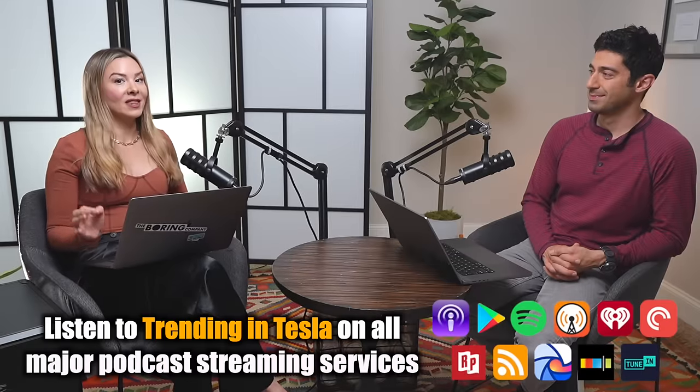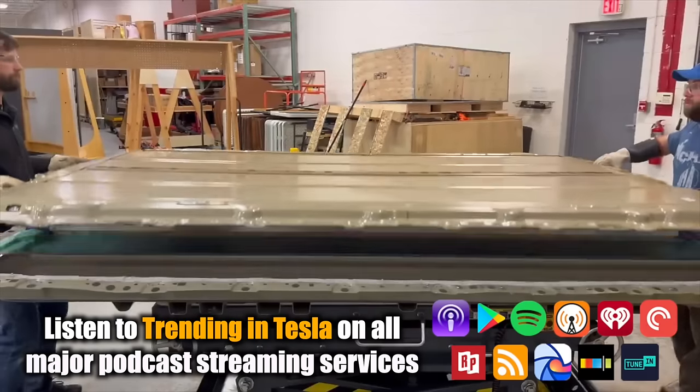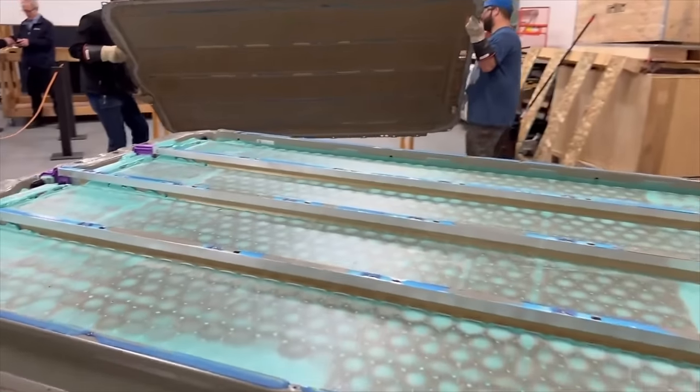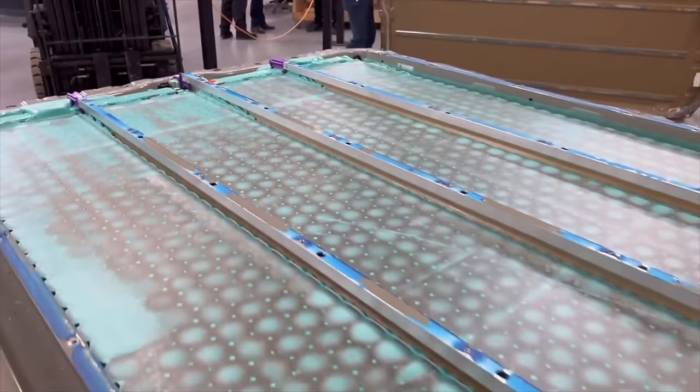Let's get right into the Cybertruck battery, because we are seeing Sandy Munro and his team opening up the battery and it's not what we expected. This is a really big deal. We're learning from the teaser video that Munro and Associates posted that the 4680 cells inside the Cybertruck are half empty.